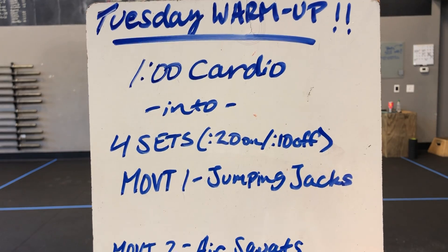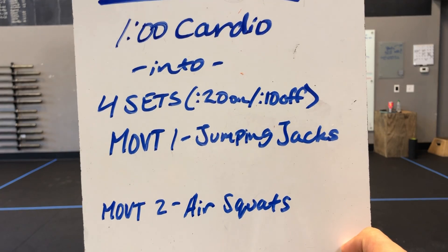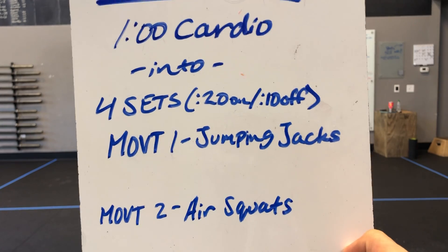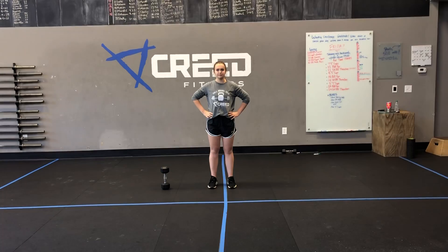We've got one minute of cardio into four sets, 20 seconds on, 10 seconds off. Movement one and movement two will be done together as one set, so it should last a whole minute. Jumping jacks is our movement one, air squats is movement two.